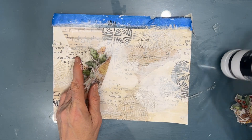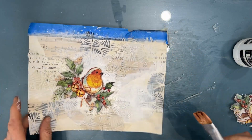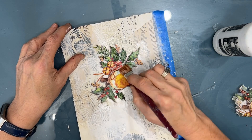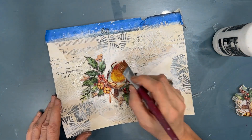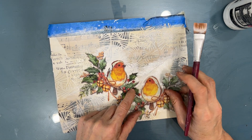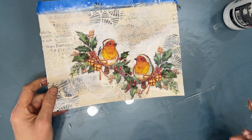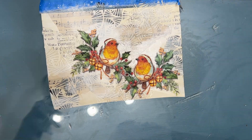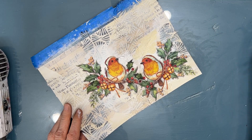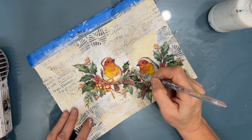I'm going to glue this down with my Fluid Matte Medium — I use the Liquitex brand. I put a coat on underneath and on top. You'll notice me making a mistake — I get a little rough, push the napkin, and it rips. But don't worry, that is not the end of the world; there's an easy fix. I'm a little more careful with the second one, and I've overlapped the two so the birds are kind of looking at each other. You can take images from the same napkin and combine them to make a bigger focal image, or mix and match from various napkins. I was a little overzealous with the white, so now I'm taking the unbleached titanium and adding that where I had too much white.